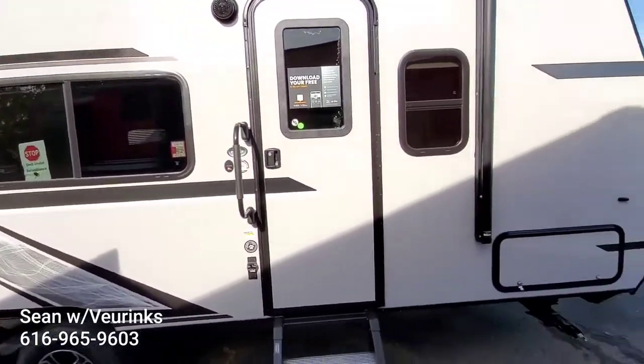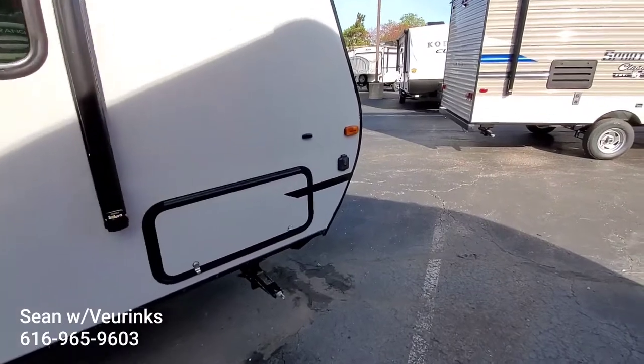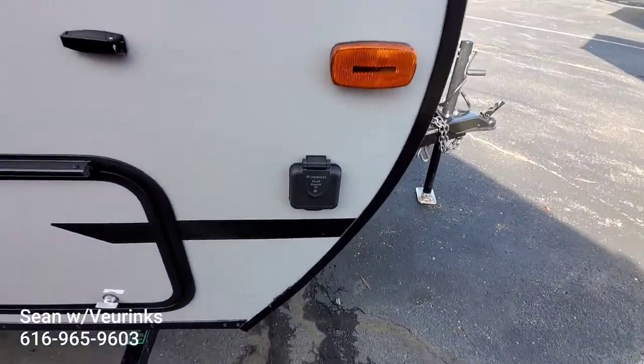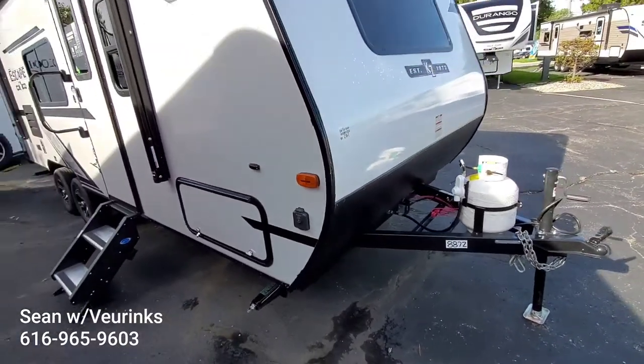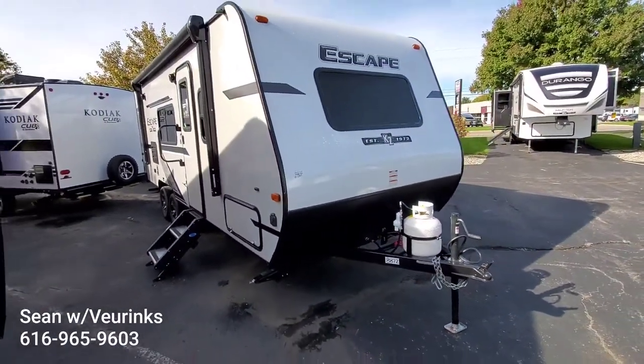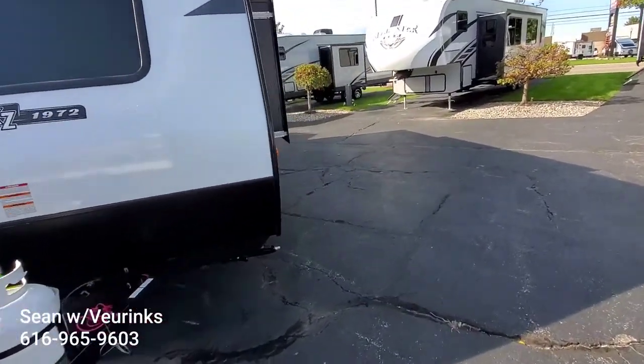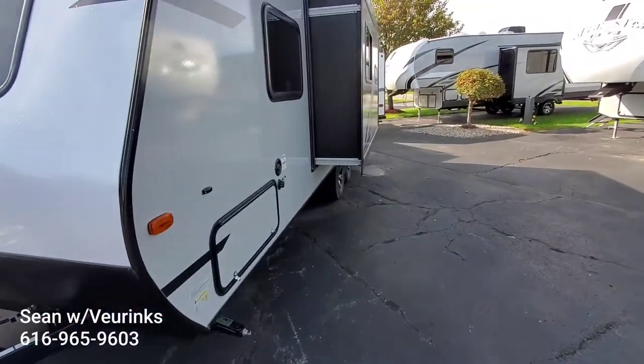It does have a gas-electric water heater and exterior speakers. It is prepped up front if you wanted to add a solar panel for a trickle charge on your battery. Single propane tank up front to help with tongue weight, and four jacks all the way around.